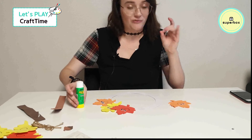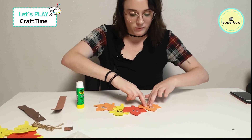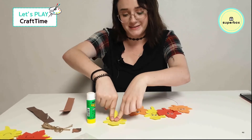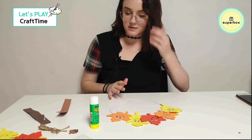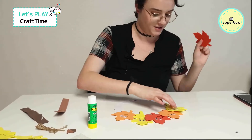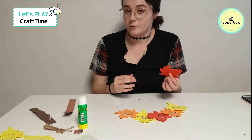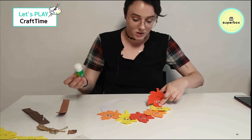My fingers are sticky. If you want, you can wash your hands while you're working on this — your fingers will get sticky.